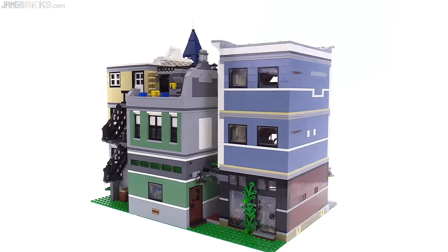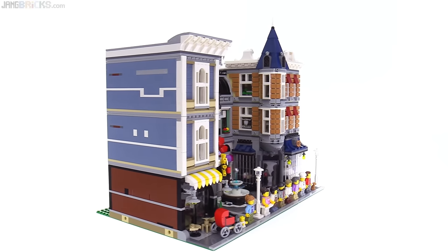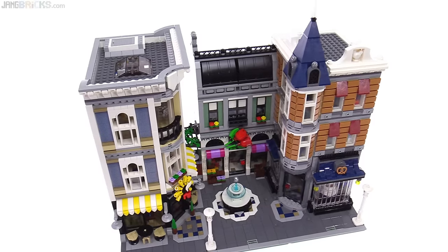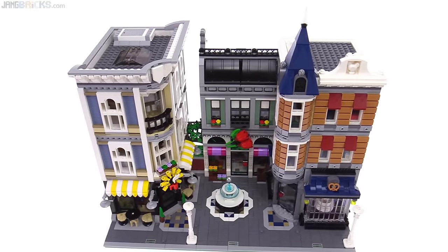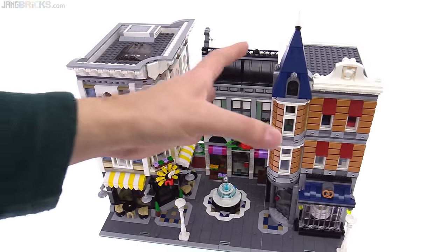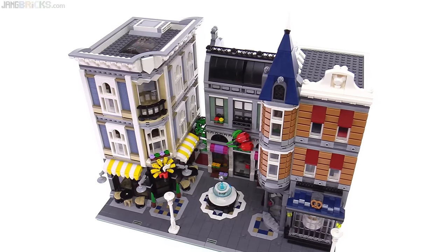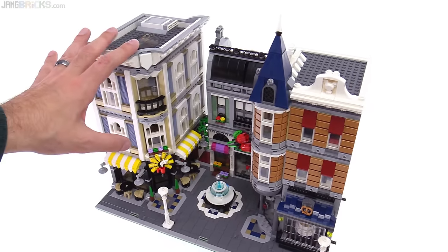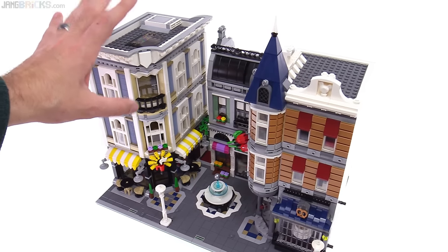It's going to take quite a bit of time to give this thing justice in a review, so grab a cup of tea and get comfy. The completed product presents itself as three buildings with different styles and colors. However, these two on the right are really built together — fully attached and integrated. This one is a standalone unit, so I will take you through this first, from top to bottom.